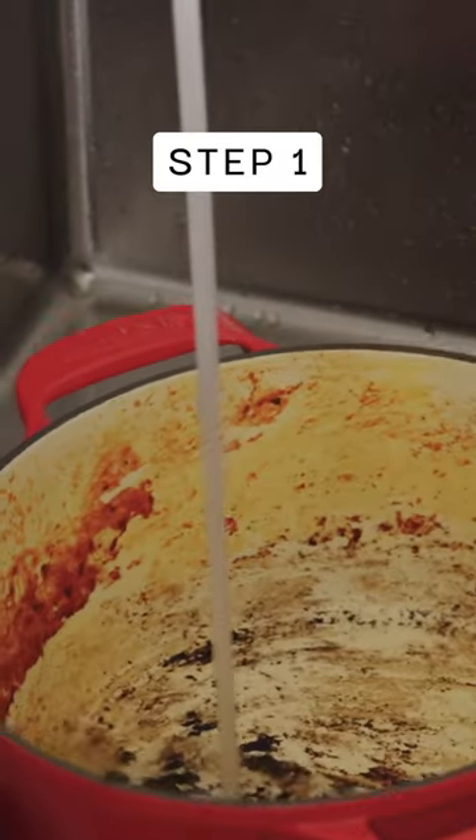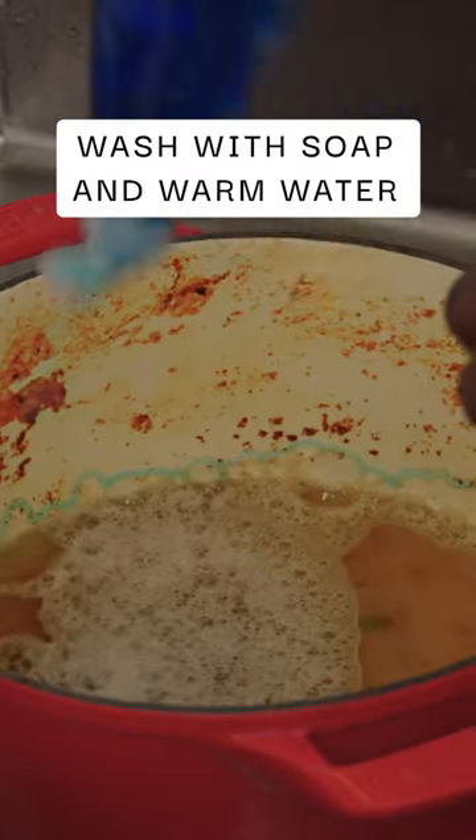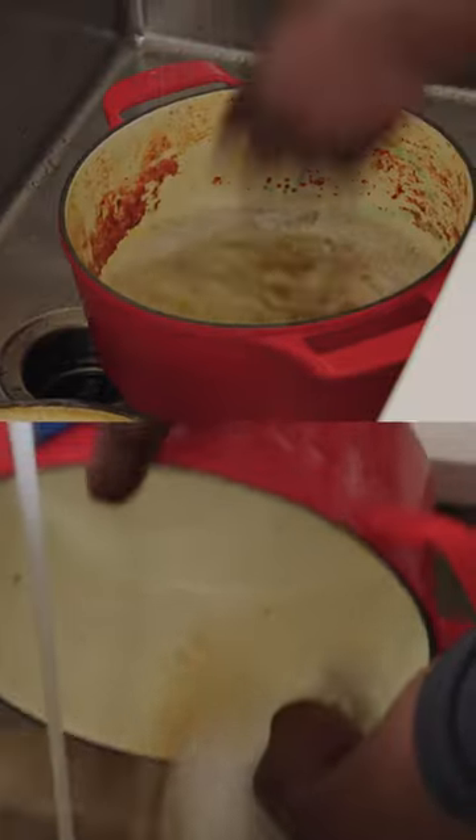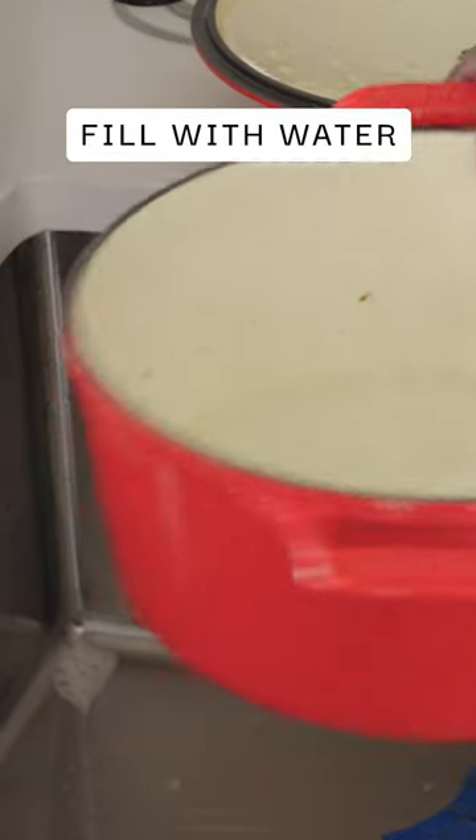I'm going to put on water as hot as I can bear. Make sure to use a lot of soap. All I'm doing here is just making sure all of the surfaces are really coated. I'm going to fill this with about an inch of water and then we're going to take it to the stove.